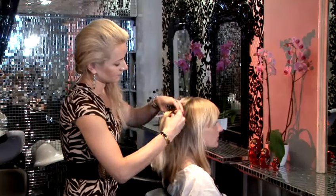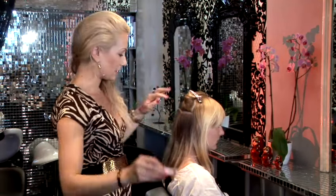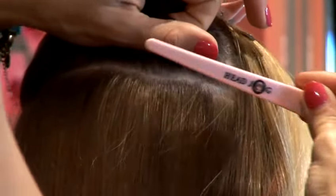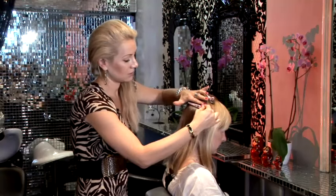Start sectioning — just make a nice clean line across. Make sure if the hair is quite short, the base hair, natural hair, just make sure you clip all the shorter hairs up using as many clips as you like. We don't want any cross hairs in between because it would be very painful to brush afterwards.